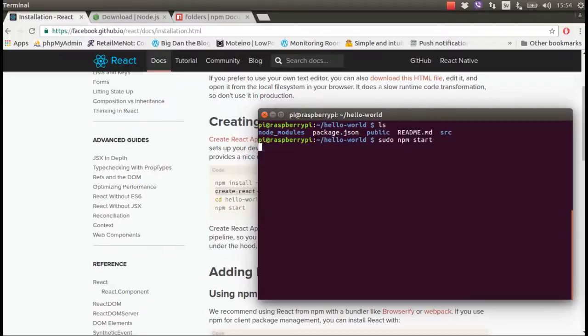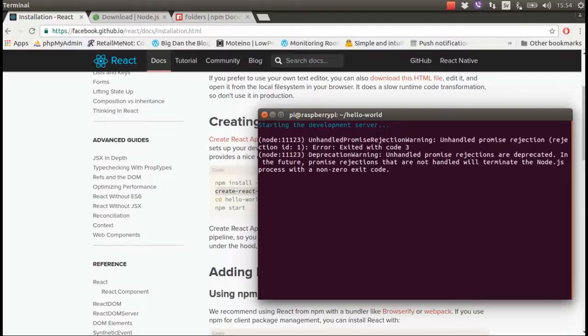Hit enter — it should take a couple of minutes or maybe less than a minute. It's compiling now. It's taking a little longer than I expected.